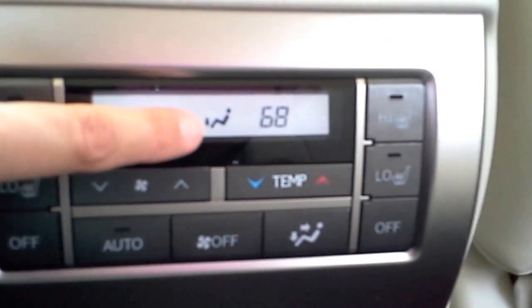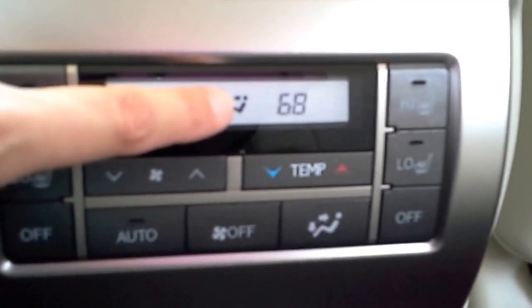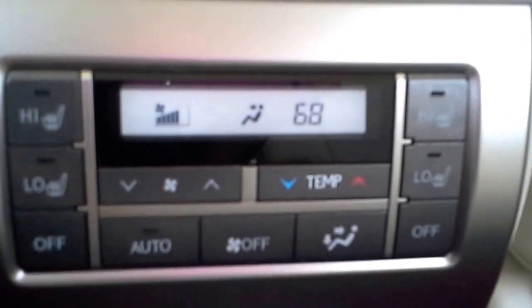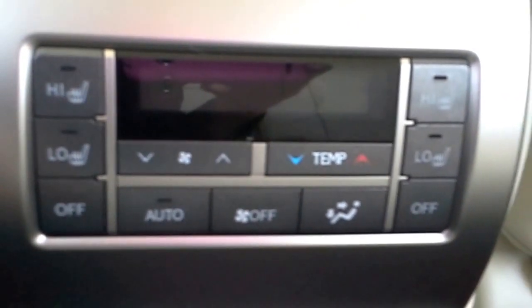If you push it again, it's going to blow just at your feet. And if you push it again, it goes right back to blowing at your head. So you can pick it however you want. You can also turn off your air conditioning system just by pressing off.